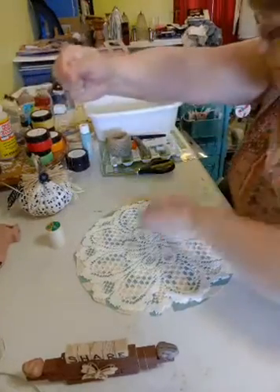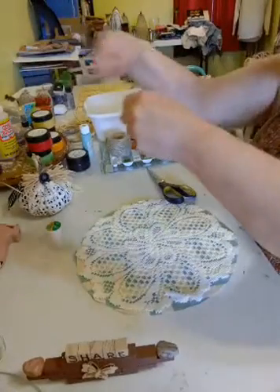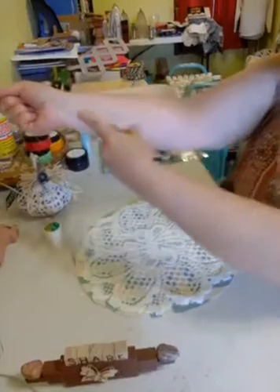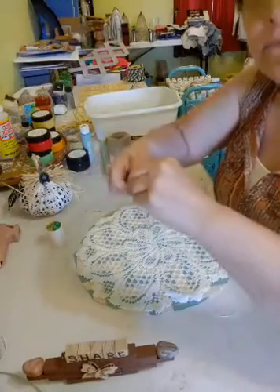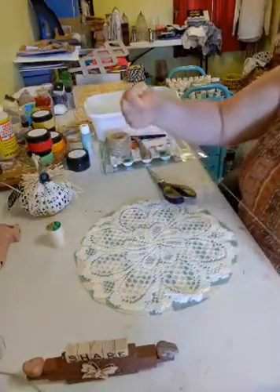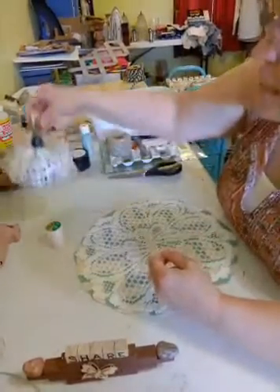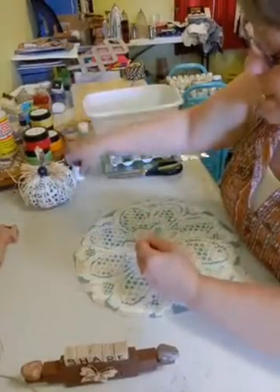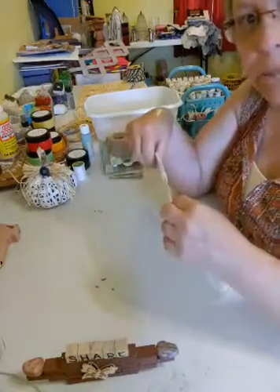I'm getting a good amount of thread because you need to leave a tail — about three lengths from my wrist to my elbow. I'm just going to tie a knot in it in case it goes through my fabric so it won't pull through. We are making a doily and fabric pumpkin. The doily came from Dollar Tree — there are two in a pack. We're just doing a basting stitch around the edge with the doily and the piece of material.